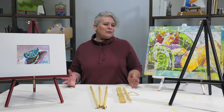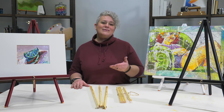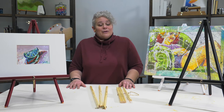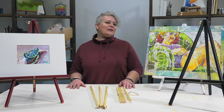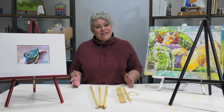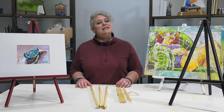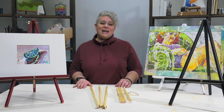Do you ever need a great small table easel for display, for signs, for putting artwork up at an art fair or art show, but you don't want to invest a lot of money in it? You need something that's durable enough but that you can break down and store away very easily — not going to take up a lot of room to get it there and get it back home. The thrifty table easel is definitely the easel for you.